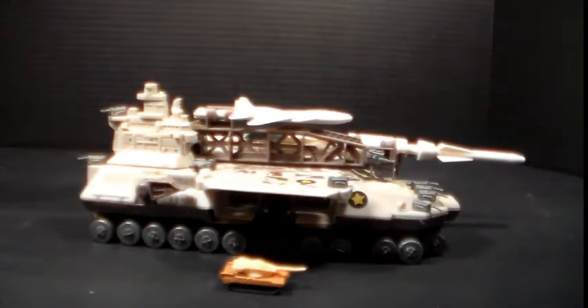Welcome back to another Plasticon review. Today we're going to cover some Kenner Megaforce stuff — we're just continuing on with that line. We're going to take a close look at the largest vehicle out of the Verox. It's called the Thor Hammer.